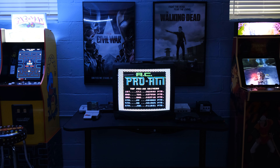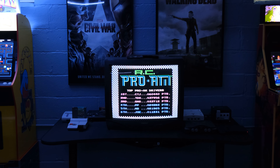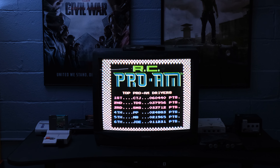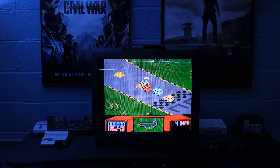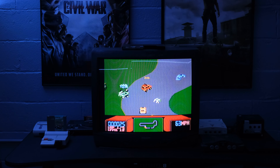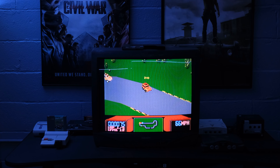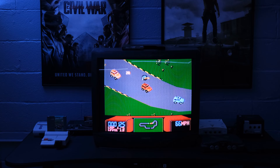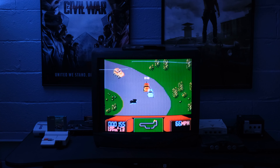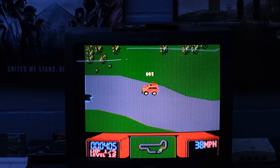I'm going to go ahead and get this set up and do a little over-the-shoulder of me actually playing. The reason I chose RC Pro-Am from my NES collection is it's hands down one of the favorite games that my girlfriend and I play together, along with Contra. Those are a couple of our favorites. I've also selected Gradius — you can see it sitting on top of the TV right now.